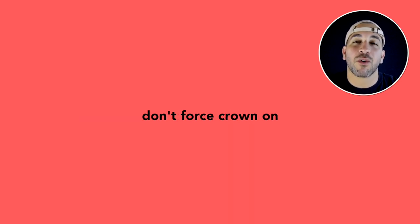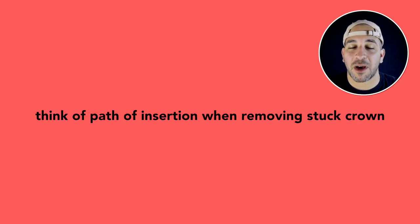One other important point: when you try on the crown, don't force it on. Sometimes you'll put the crown on, snap it into place, and then it's really hard to get the crown back off. You can use a scaler or other tools to wiggle it back off, but that's why you don't want to force anything into the mouth — so be careful with that as well.